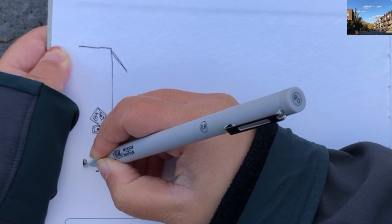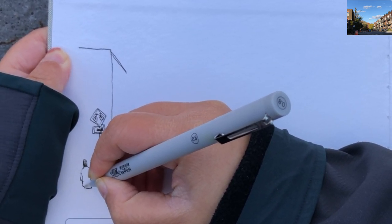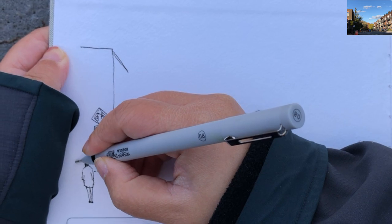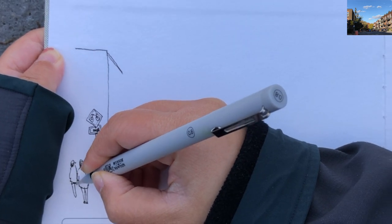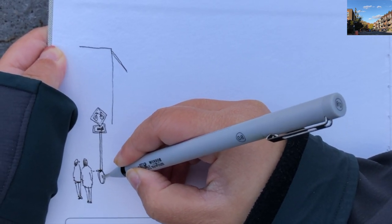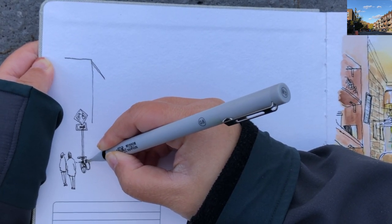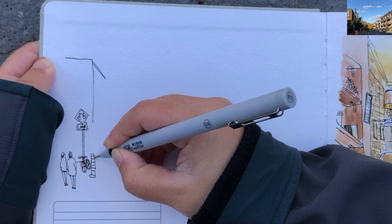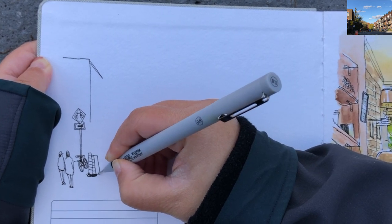Now connecting the traffic sign on the left with a pedestrian — a man walking away from me — starting to draw his head, his body and legs crossing in a walking gesture very quickly. Then adding another, his friend or family member walking with him. Here I am drawing the bicycle wheel and the bars of a bike right underneath the sign, and connecting the right side of the bike with a construction cam and another one overlapping behind.